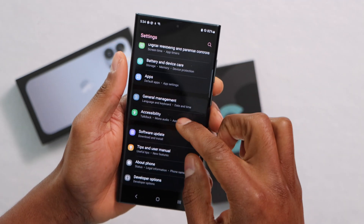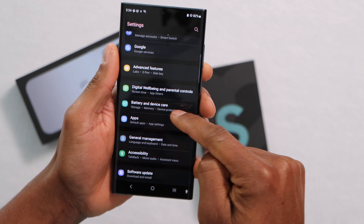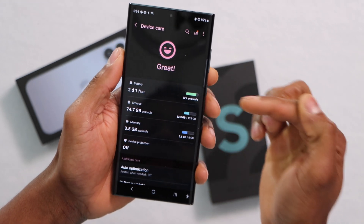Then scroll all the way down until you see Device Care — Battery and Device Care. Let's go ahead and click on that setting. Now let's go ahead and click on Battery.